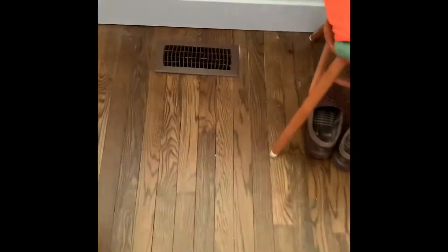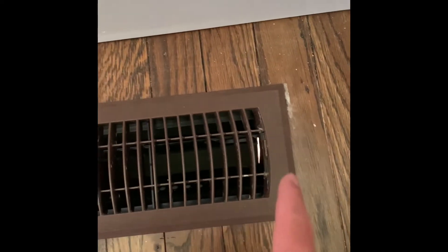All right guys, here's the duct work portion. You can see down there where you can see light coming through. We need to go either from below or from up here and put some tape or silicone in there to seal it up so you can't see the daylight coming through.